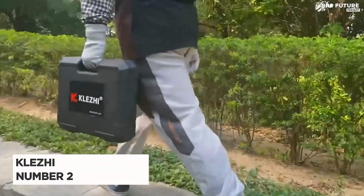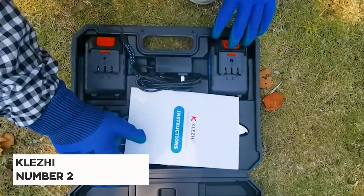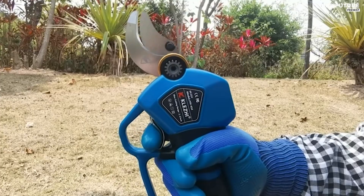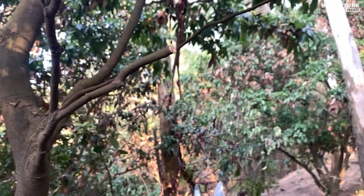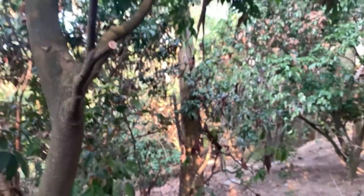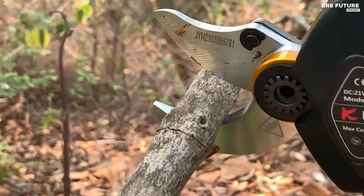The Klegi electric pruning shears stand out as the top choice for cordless pruning shears, earning the title of the number two best in its category. Crafted from SK5 high-carbon steel and powered by a brushless motor, these shears boast exceptional sharpness and durability, effortlessly slicing through hard branches up to 1.2 inches thick. Unlike conventional models, the brushless motor extends the shears' service life by 3 to 5 times, ensuring long-term reliability.